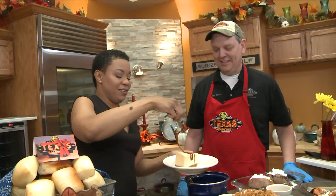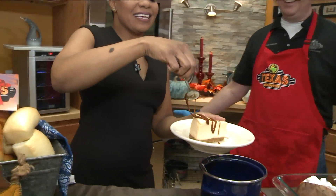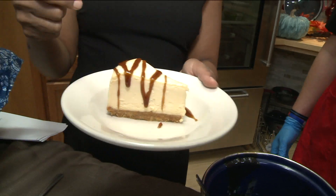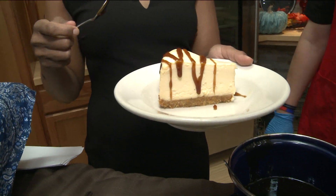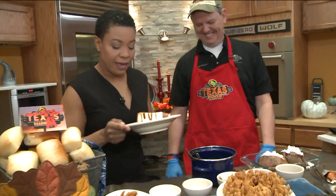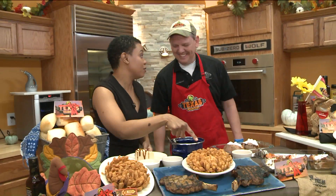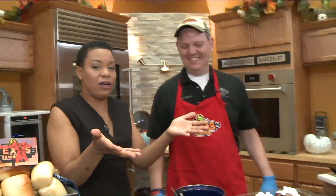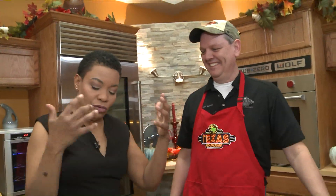Look how beautiful it is — you really can't go wrong with this at all. You know, if this doesn't work out for you, you can always come work for us. As long as I get free onion blossoms every day — because then they travel well from the fryer right to my table.